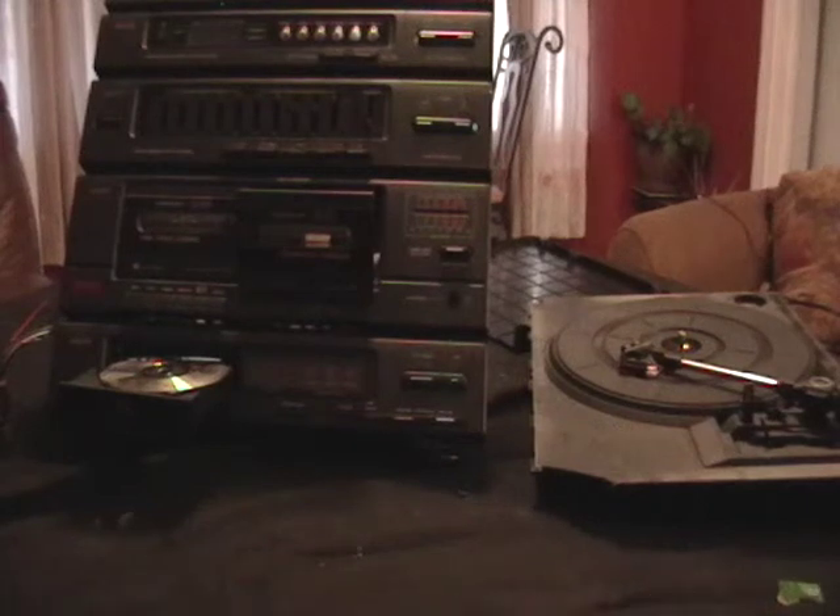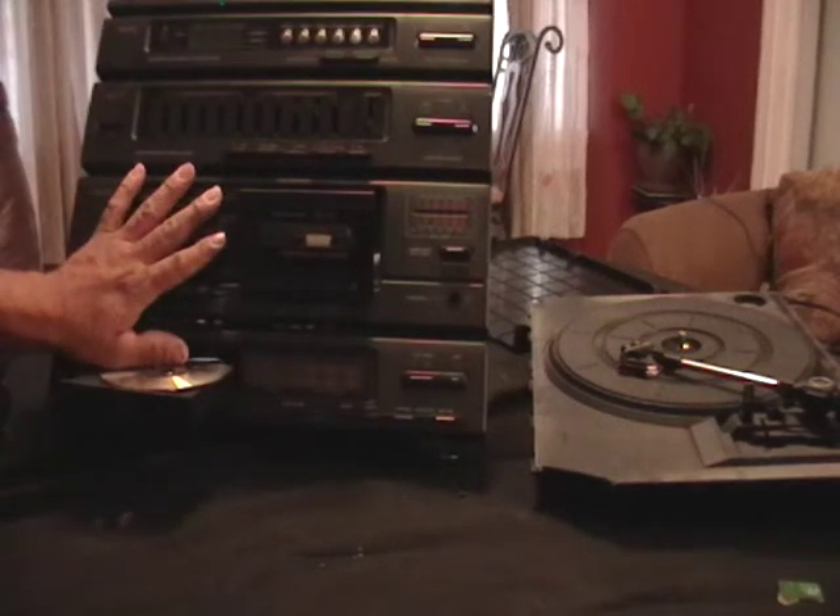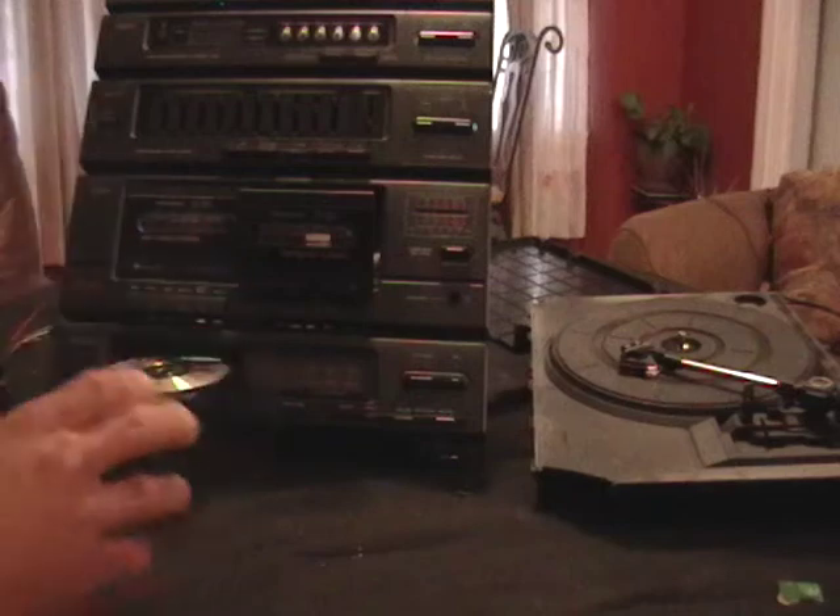Hey guys, it's Mike the Scrapper. I just want to show you guys — I found a little radio here. It's a cassette deck, turntable, CD player.